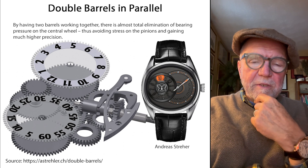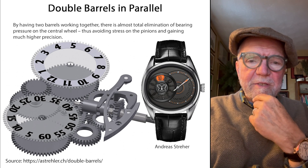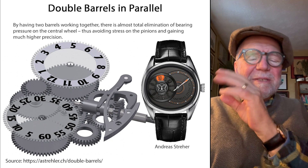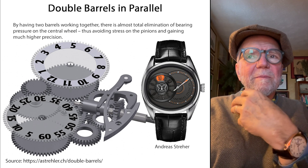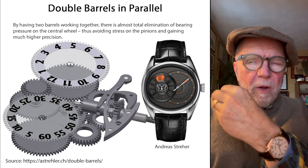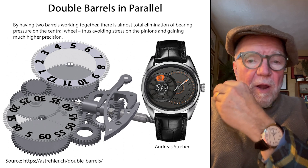Hi everybody, I'm Bill Sanders and this is WatchArtSci, the Art and Science of Watts Collection. Today I want to talk about some elements that make a mechanical watch more accurate.